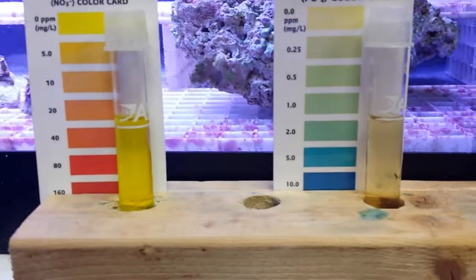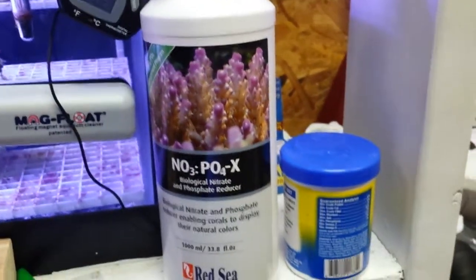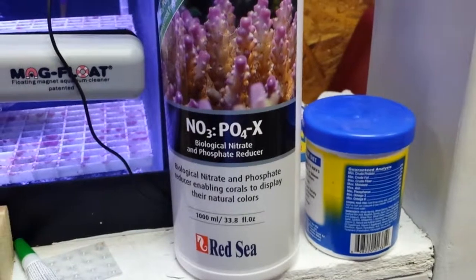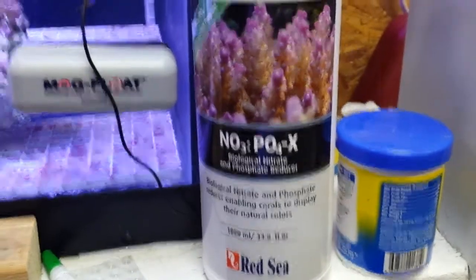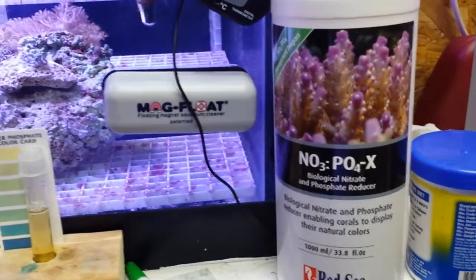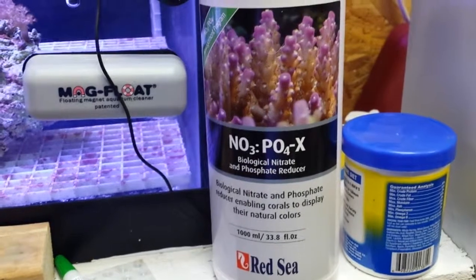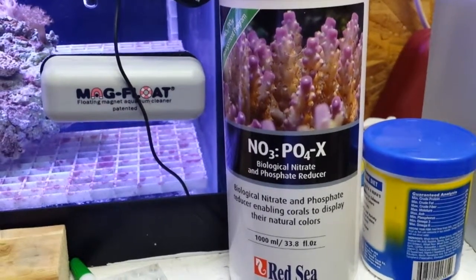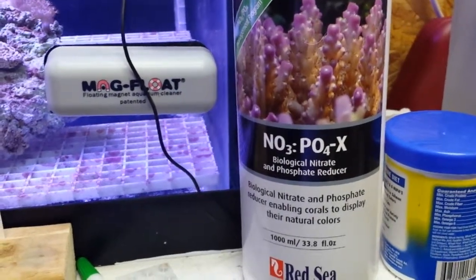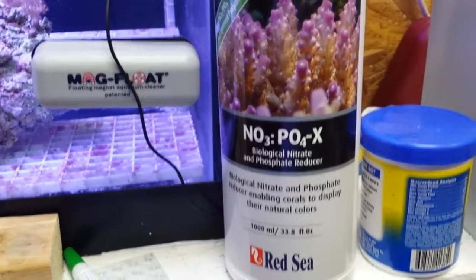Just did a test a while ago using the cheap API test kits — nitrates are virtually non-existent and phosphates are also pretty much non-existent. About a week to a week and a half ago, my local fish store recommended this Red Sea product called No-Pox. Red Sea makes excellent stuff. They used it on a thousand-gallon tank that had sixty parts per million nitrate and within a couple weeks brought it down to within reason, even with a hundred fish in the tank. I started dosing it — it costs about twenty-seven dollars for the big bottle. I started at six milliliters per day and scaled back to four milliliters since I'm not showing much nitrates or phosphates.